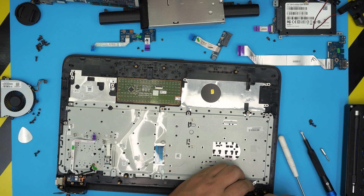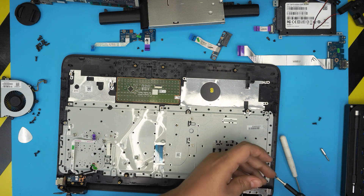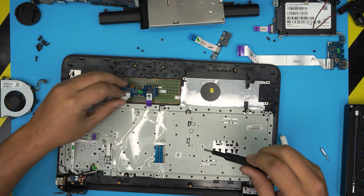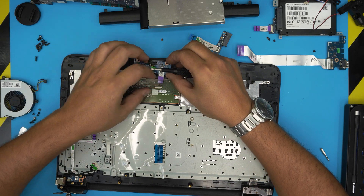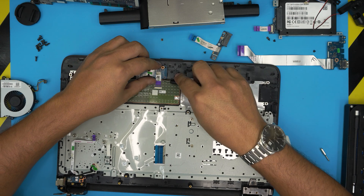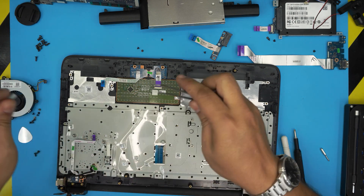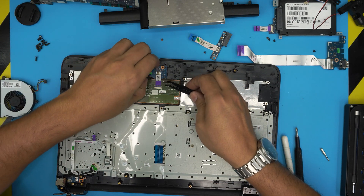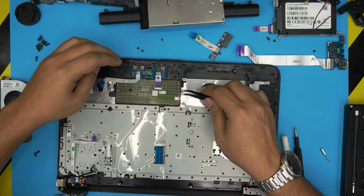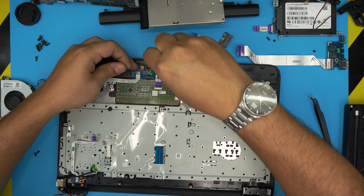Close this side first, make sure it aligns, and put the three screws for this end. Install the trackpad cable, slide it right in place — you can use tweezers to help. Lock it down and put the two screws for the on/off switch board.